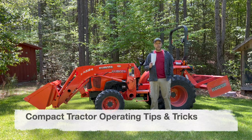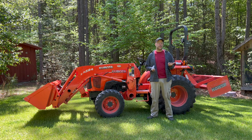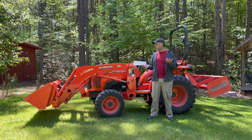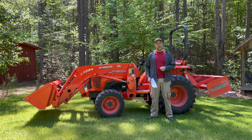Hello everybody, welcome back to the channel. Today's video we're going to talk about some tips and tricks for operating a compact tractor, a topic I've wanted to cover for a long time. There are a lot of folks new to compact tractors making content on YouTube. I've been using equipment and tractors for about 30 years, made plenty of mistakes, and learned a lot from farmers and others. I thought this would be a great opportunity to pass that on.